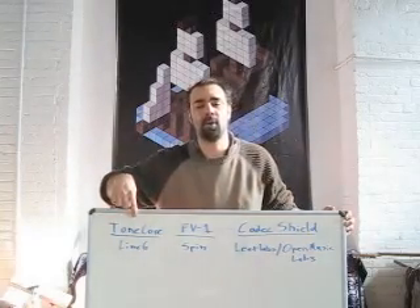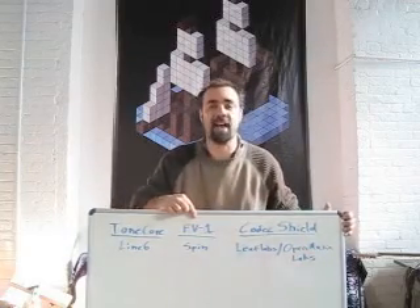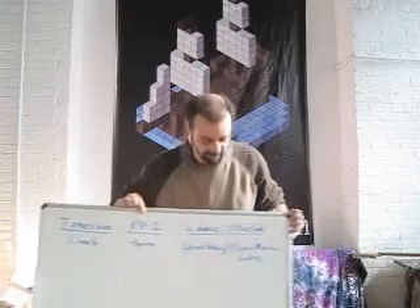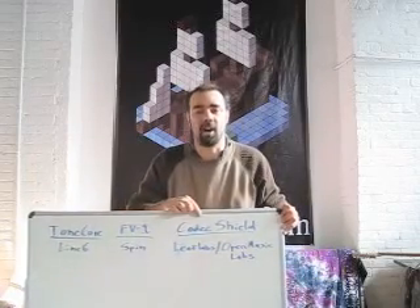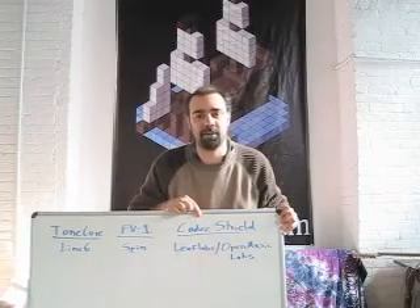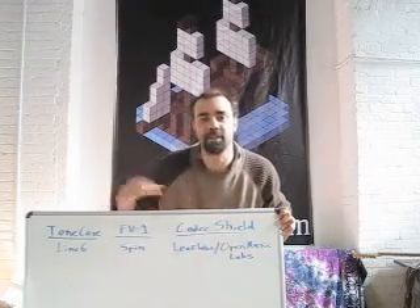These include the Tonecore system from Line 6, the FV1 chip from a company called Spin Semiconductor, and then a board called the Codex Shield. There's a particular way to put these together using two pieces of hardware from Leaf Labs and Open Music Labs.